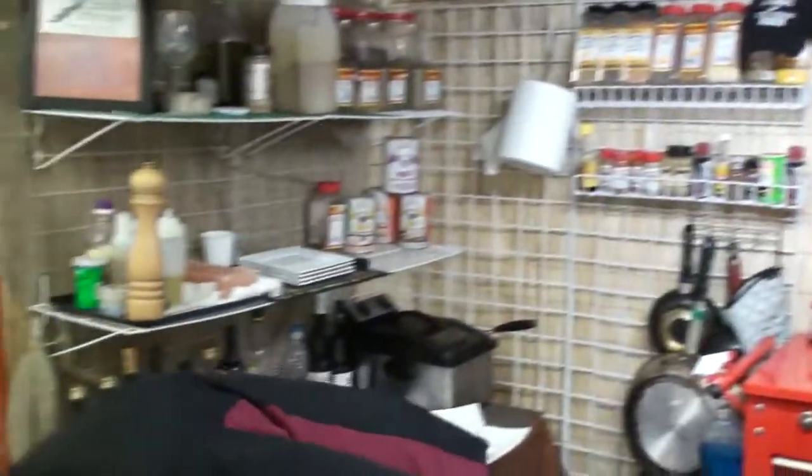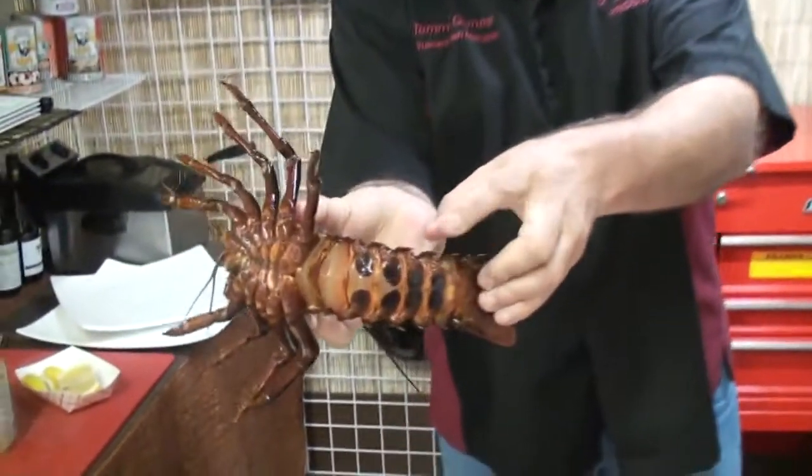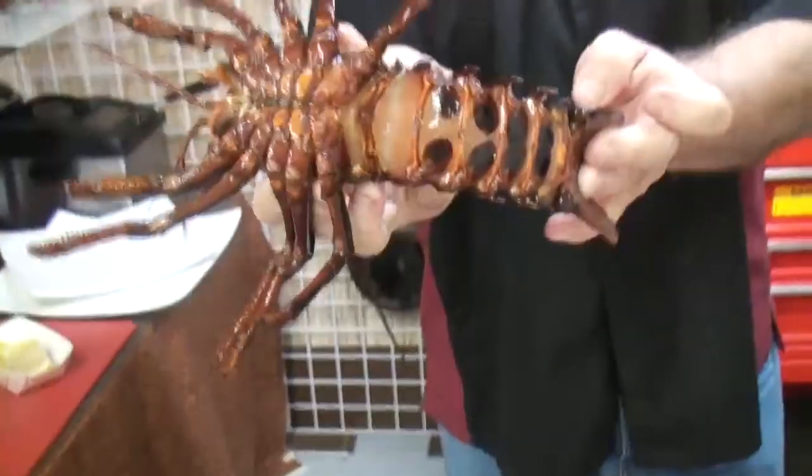We need one more key ingredient: lobster, aka bug. For those of you that are new, you want to be careful. You see the spiny things right here — these will definitely hurt you.